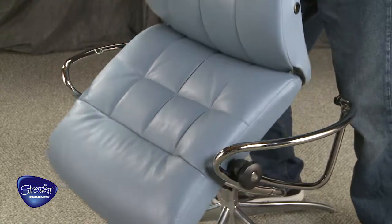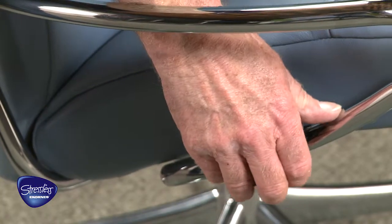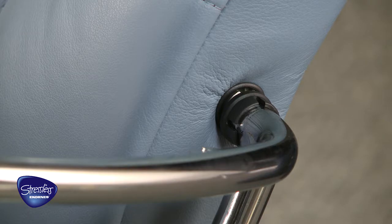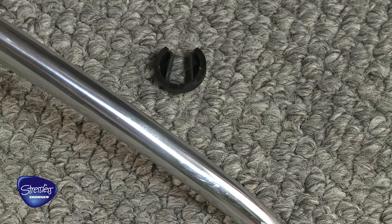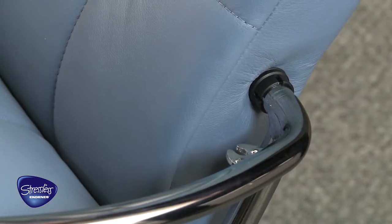Thread the seat and back cushions through the chair frame and secure the glide wheels. Secure the seat back onto the coupling bolts on the chair frame. The locking rings have an additional plastic cover that protects the leather when attaching the seat cushion and is designed to pop off during assembly. Slide the locking ring into the seat cushion.